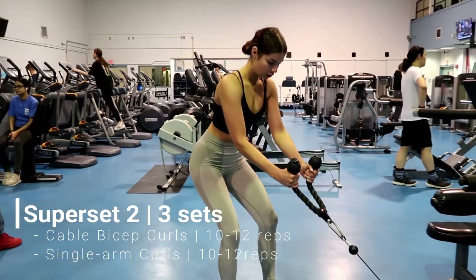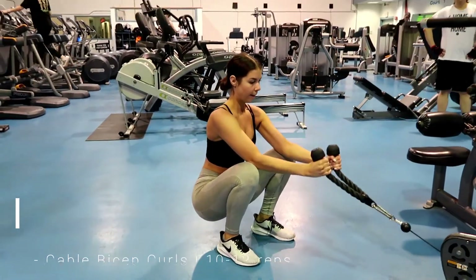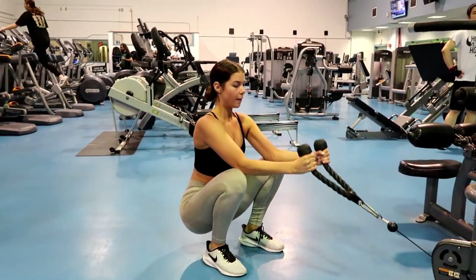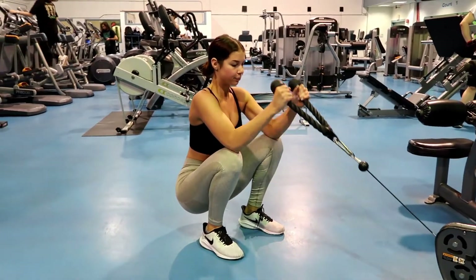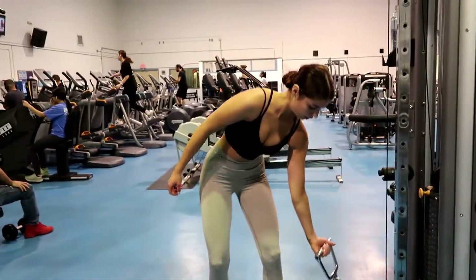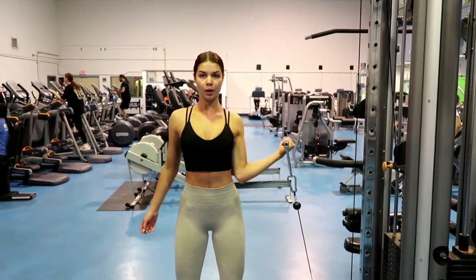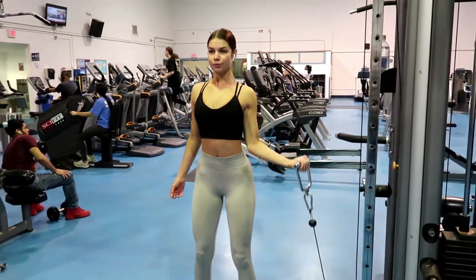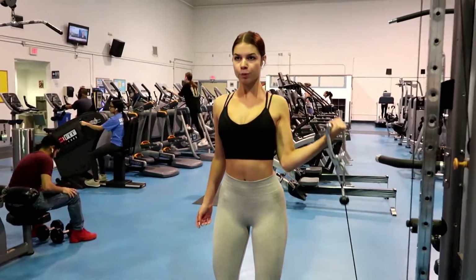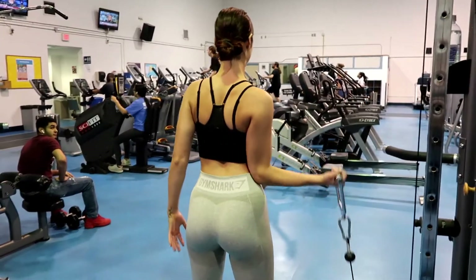Moving on to biceps — again you're repeating two workouts back to back three times, 10 to 12 reps each. This first one is a squatted bicep curl. I like doing bicep curls this way because your elbows stay in the same place, which is the ideal way to curl — you don't want to move your elbows. For the single arm curls, your elbow stays right next to your waist. Both exercises are great stability movements because your elbows are either resting on your knees or held at your waist.